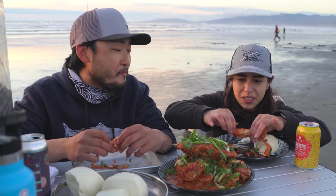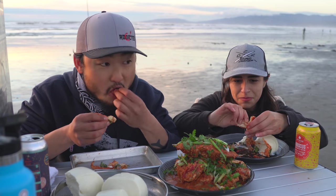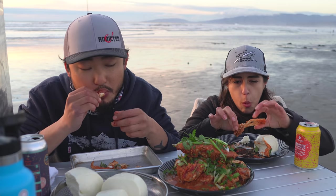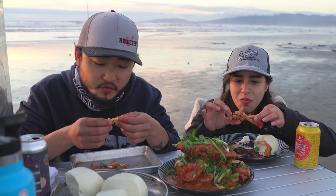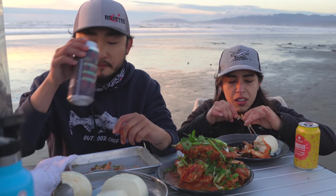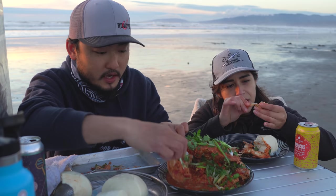Mmm, wow, oh my gosh. It doesn't get any fresher. That is true. Got cold fast — yeah, it did get cold fast because that sun, right when it went behind the clouds, it got cold. It dropped in temperature.